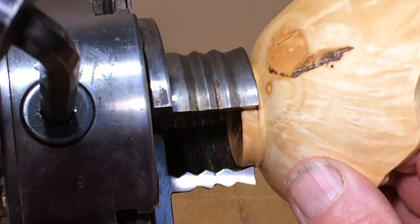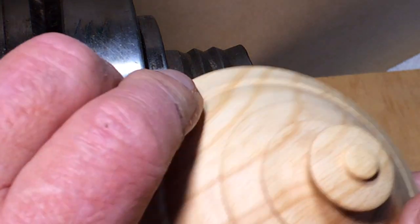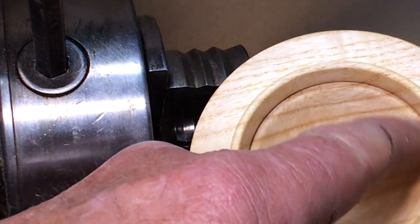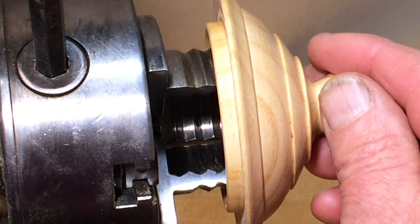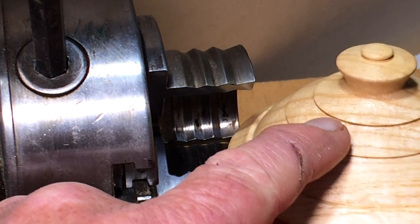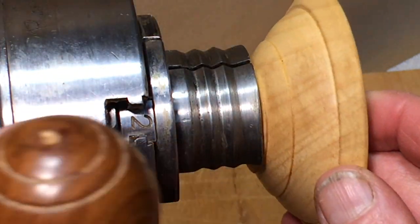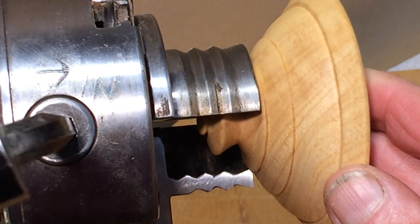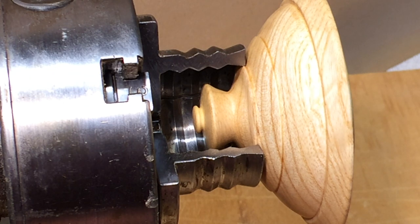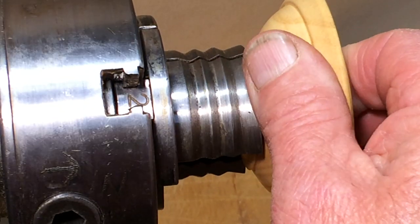One of the great things about the long jaws is that you can grip other little details, like on this box lid for instance. I've already expanded the jaws inside this ring so I can hold it to do the outside, but in case I want to get back on the inside I've done this decoration, and that allows it to go into the chuck. You can see it's gripping on very little indeed and still it won't come out easily.